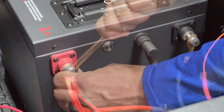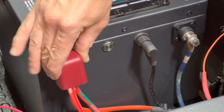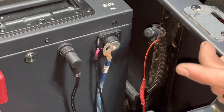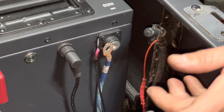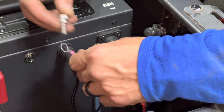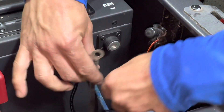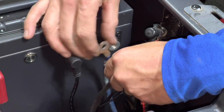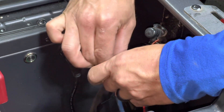Now hook up the negative side — again, smallest to biggest, with the biggest touching the post last. The smallest is the negative from the ECO 12-volt reducer, then the negative from our onboard charger, and lastly the main negative cable which runs to the controller.